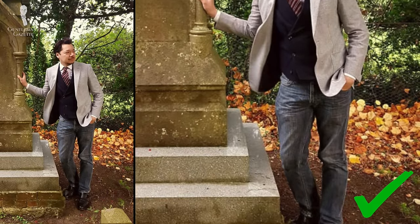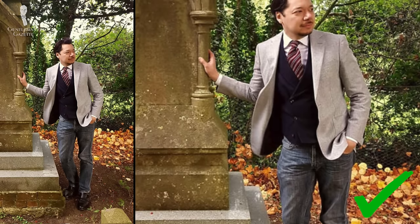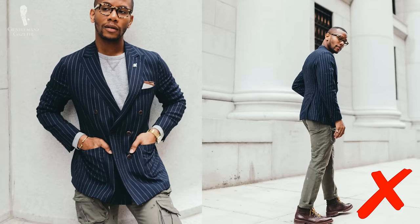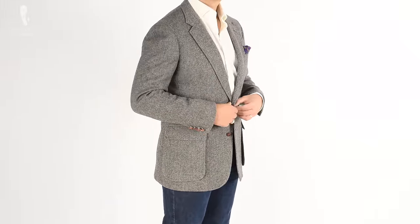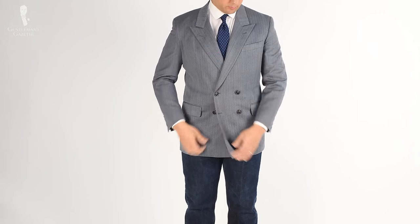Within the past decade or so, a new third definition of spezzato has also arisen. This involves taking the jacket and sometimes the waistcoat of a suit and pairing those elements on top with something much more casual on the bottom half of your outfit, like jeans, cargo pants, or even shorts. Overall, we can't say that this expanded definition is too surprising since this is an even more intentionally broken style, so the label is apropos.